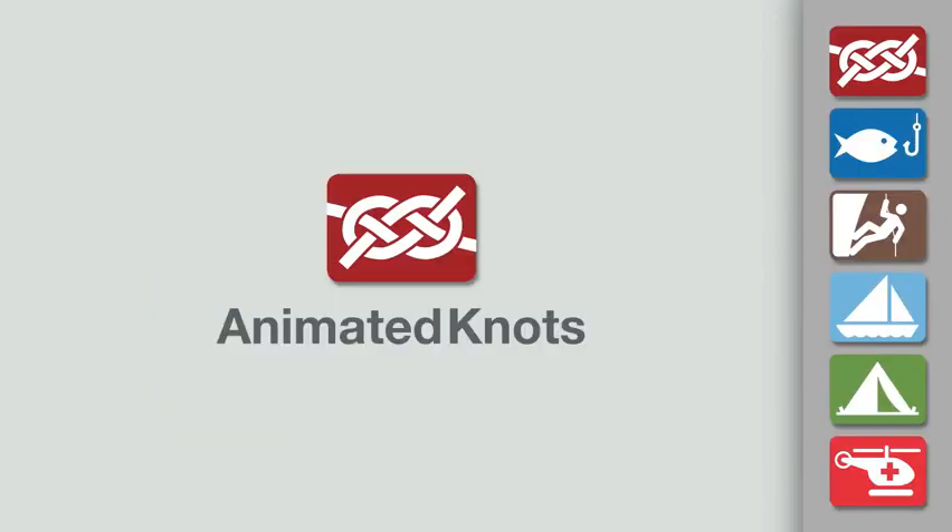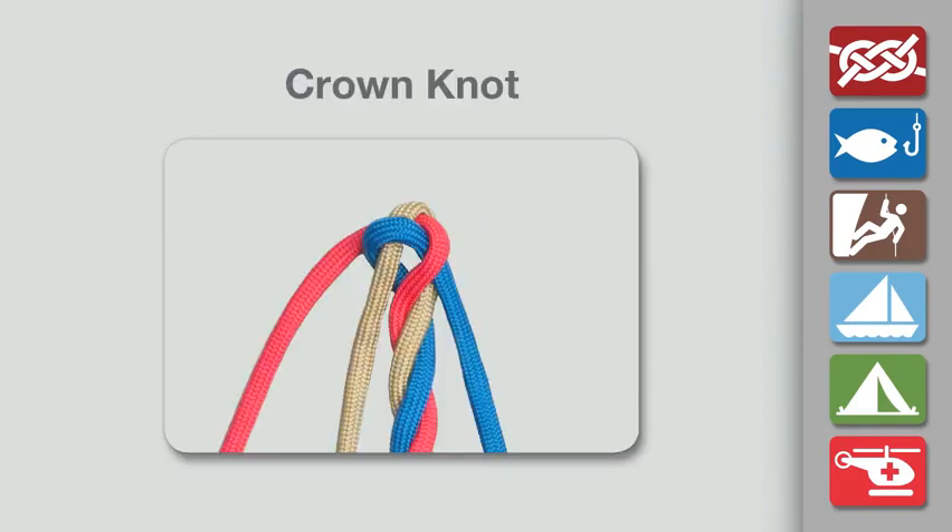Welcome to another knot tying demonstration from AnimatedKnots.com. This video teaches you how to tie a crown knot.